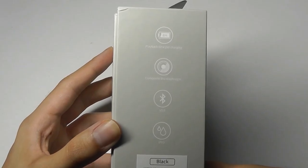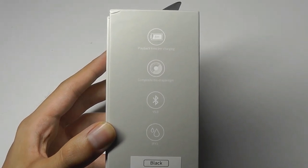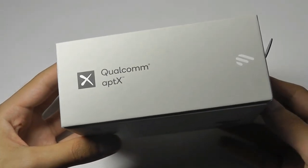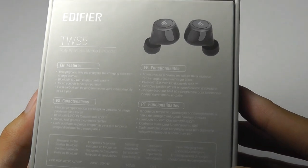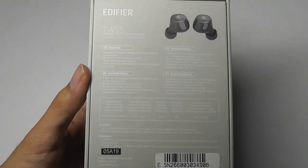In terms of technical specifications, the earbuds will last for 8 hours on a single go before you need to pop them back into the battery case to top them up, and it also comes with the latest Qualcomm aptX certification. The combined battery life will last for over 24 hours with the battery case, so the case can charge these up for around 3 times when on the go.